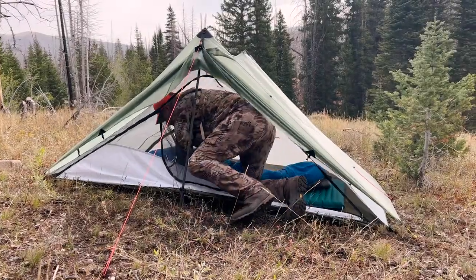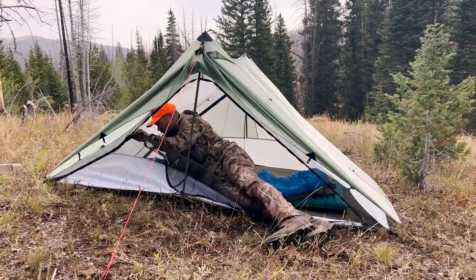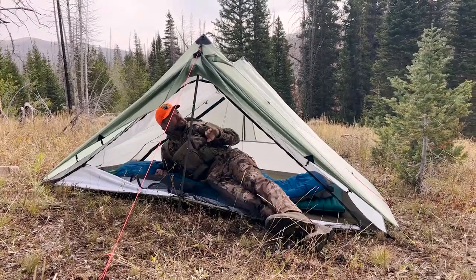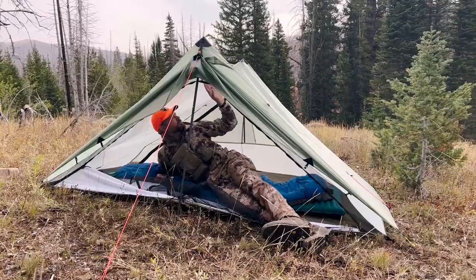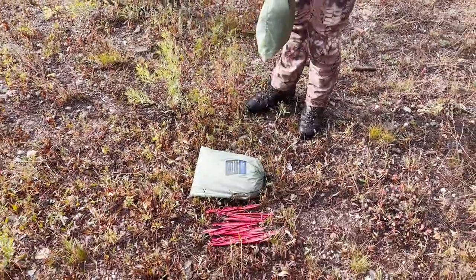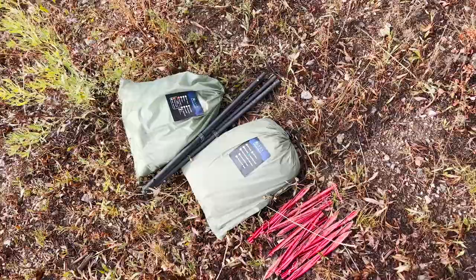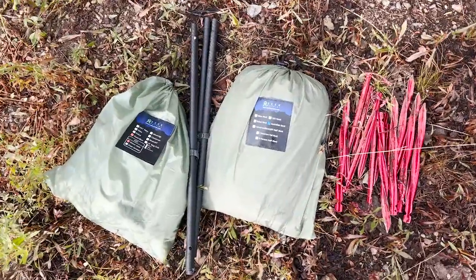Hey guys, Scott Reekers here with Eastman's Hunting Journals, and today I'm here to do a review of the Seek Outside Guardian. It's a two-person tent with a liner and a stove jack. This is one of Seek Outside's new lightweight options, and it is a fantastic option for two people who want a stove, want to be able to keep warm, and have a liner.